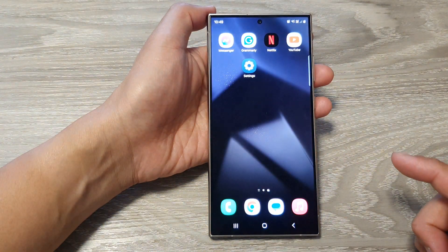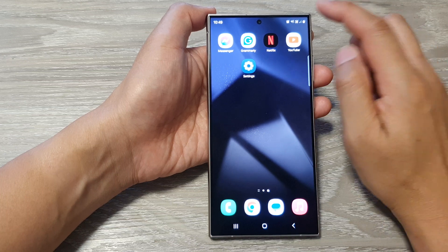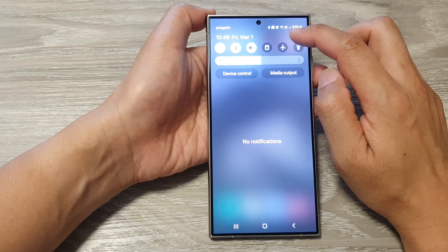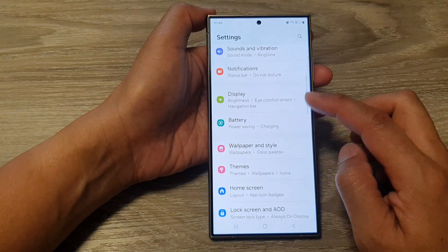First tap on the home button to go back to the home screen. Then from the home screen swipe down at the top to open up quick settings. In here tap on the settings icon.